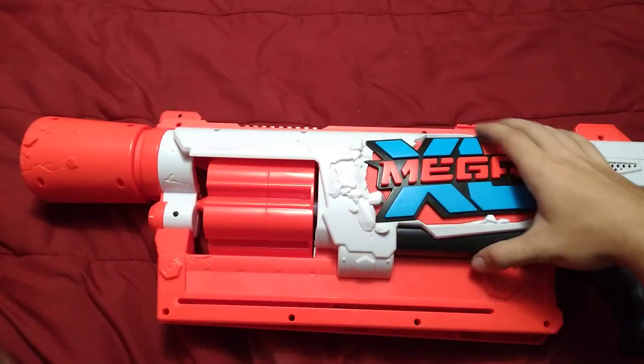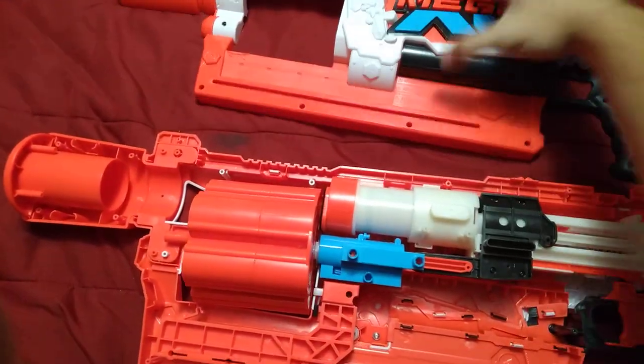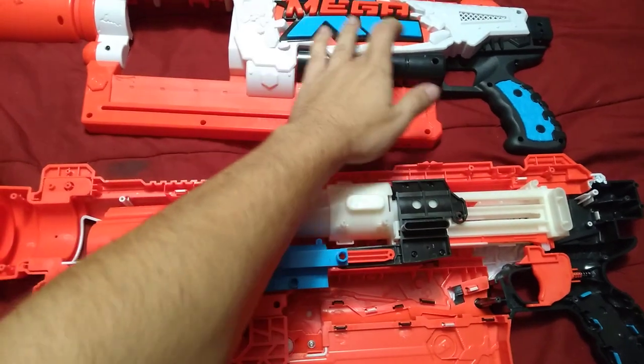Howdy folks, Hangman here with the internals of the at-the-moment unreleased Nerf Mega XL Boondoser.